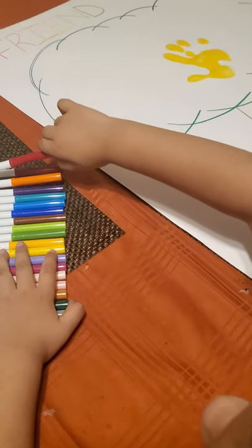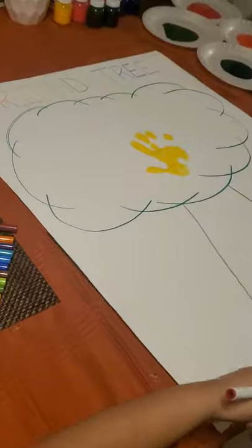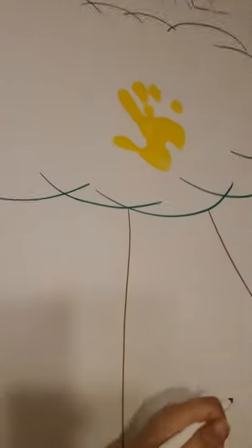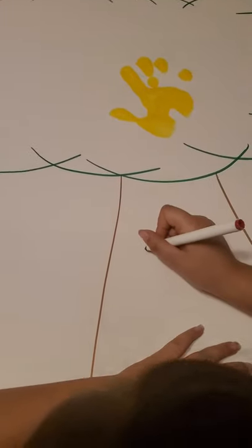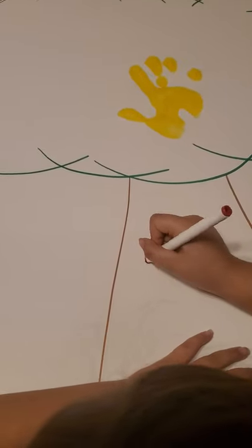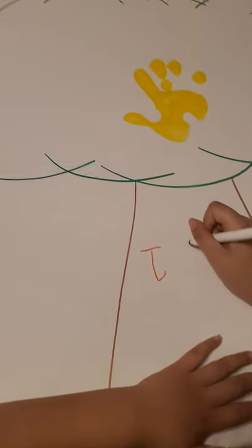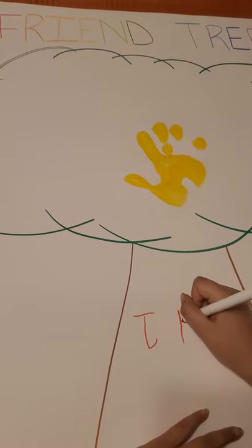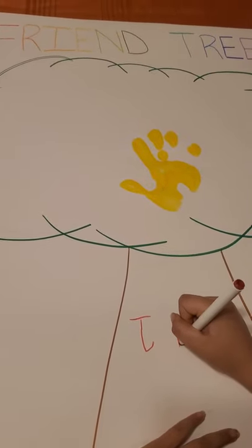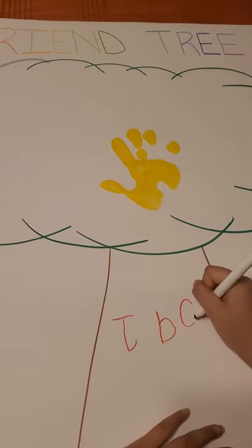We forgot one step before they put their handprints on the family tree — they're supposed to write their name first. This first student did the hand then the name. Go ahead and write your name on the tree in the trunk. All students will do this: they're going to use their handprints and their name.